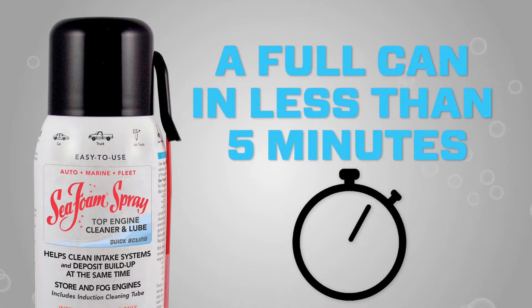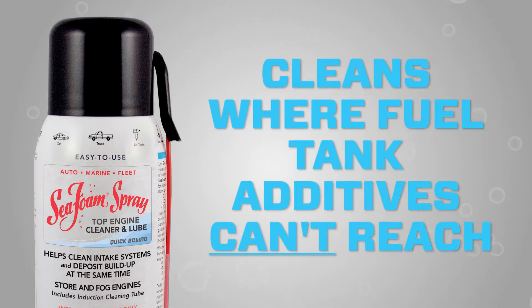Think about it — you're adding a concentration of straight Seafoam to intake and chamber areas in less than five minutes. Flat out, it cleans and lubricates in a way fuel tank additives can't reach.